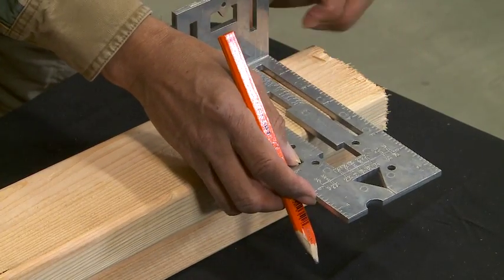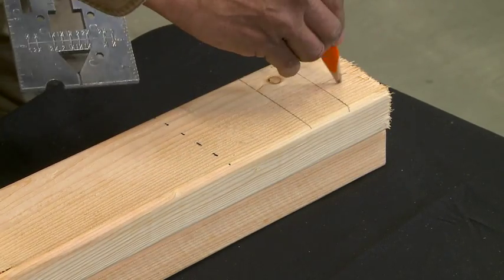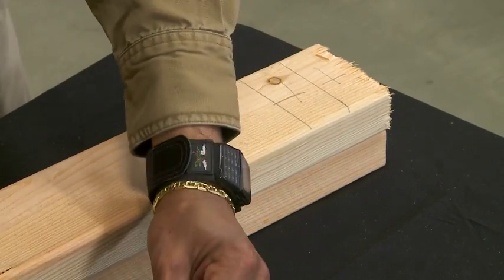Mark the 2x4 for a stud corner wall mark at one and a half and three inch cutouts, then move the tool over and complete your marks.